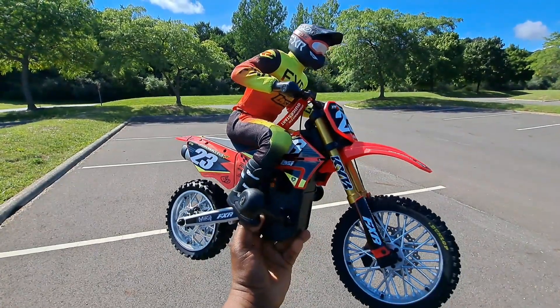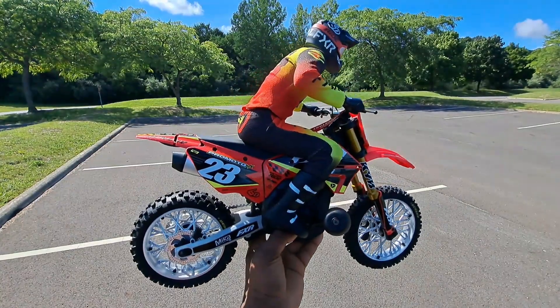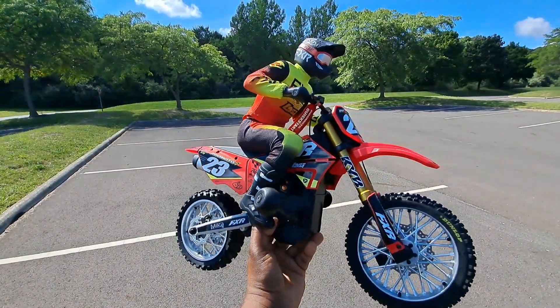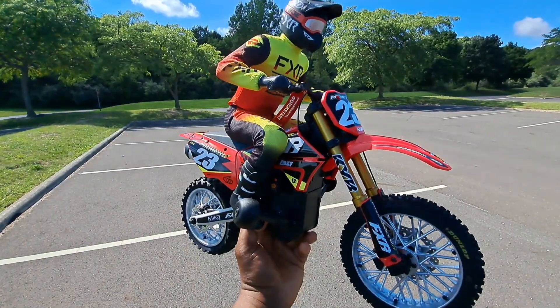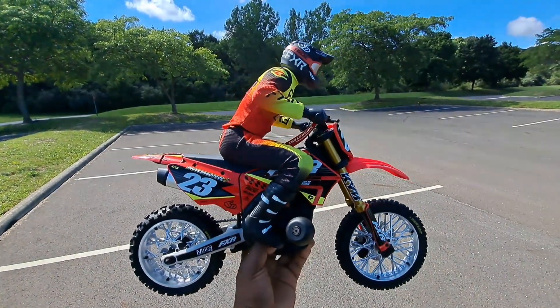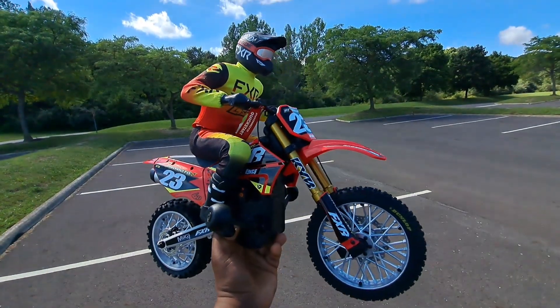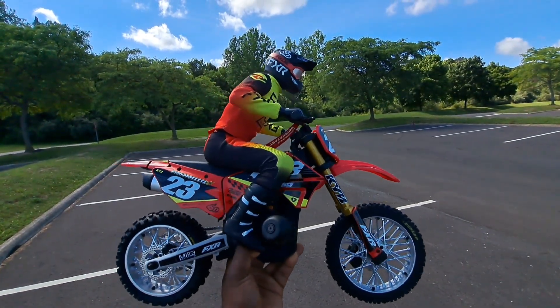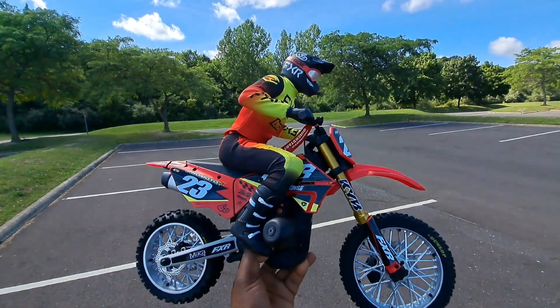What's up guys? Asmobay876RC signing back on. Today we are going to be running the Losi Pro Moto for the first time. I got mine two days ago — I was surprised I didn't get any notification letting me know they were shipping it out. Came home and this thing was magically at my doorstep. So with that being said, let's go ahead and get this thing on the ground and see how she rips.